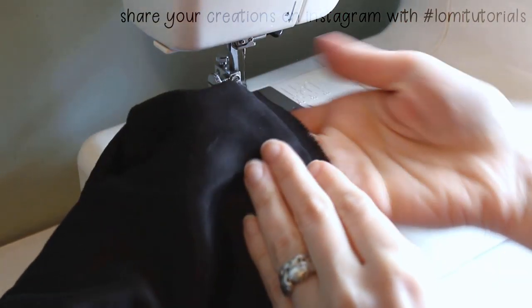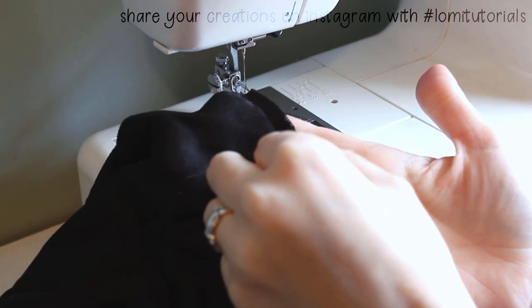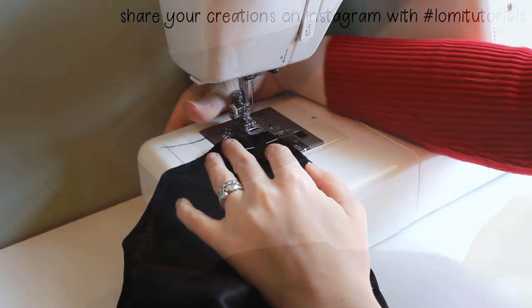If you're making a single layered cloak, you may want to finish these edges with a zigzag or over edge stitch as you complete the seams. My cloak will be lined though, so I won't be doing it. I'll be pressing the seams open instead.